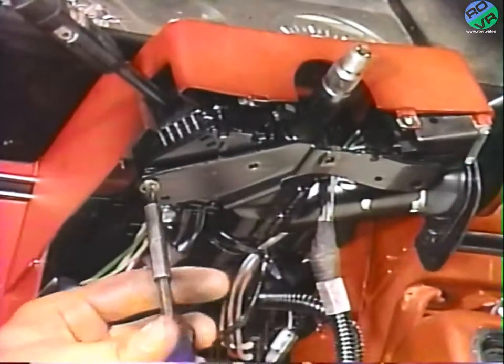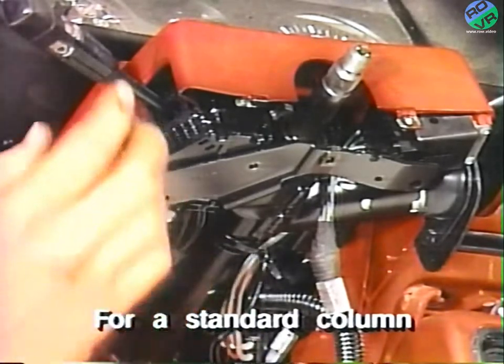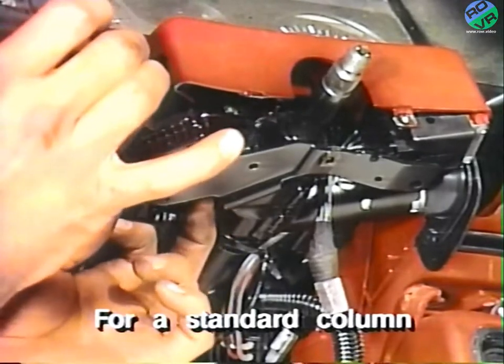Now remove the two screws attaching the turn signal and headlight switch, and move the switch outboard to allow clearance for removal of the steering shaft retaining ring.